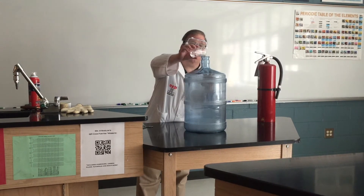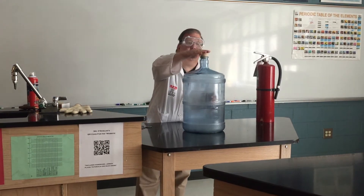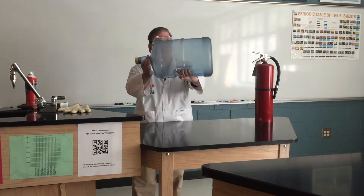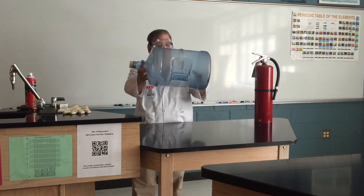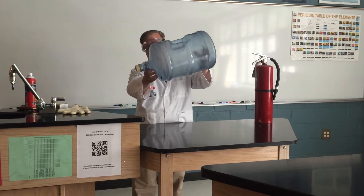So we'll pour this rubbing alcohol in and quickly cap it off so it doesn't evaporate out of the bottle. But to help it coat the bottle, I'm going to turn the bottle a little bit and all that alcohol will evaporate inside the bottle. I'll try to get it all into the top.